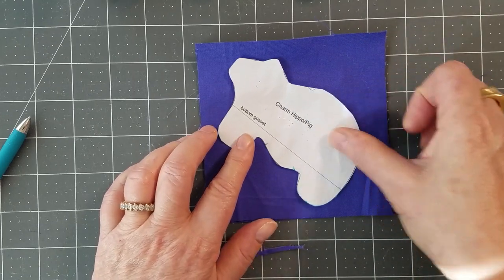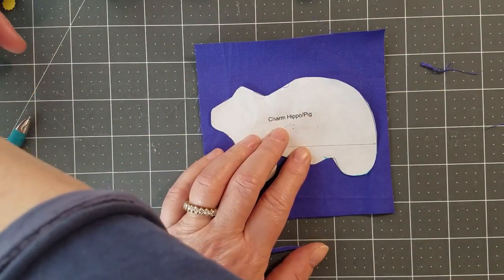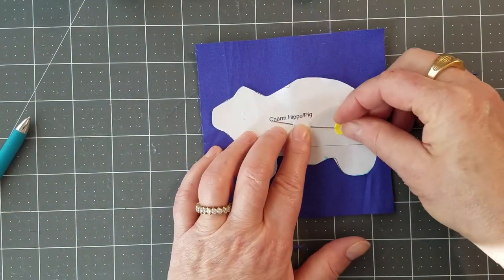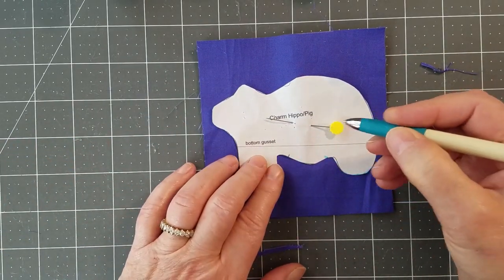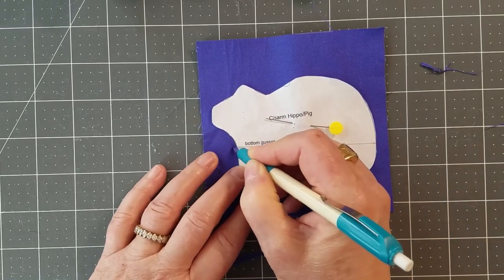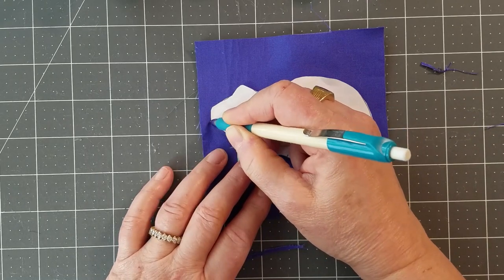You can also place the pattern at an angle if you need to — I'm not doing that for this video because it's easier to understand if I show it straight across. Once you've got it where you like it, just throw a pin in there. Now we're going to trace around the entire thing, plus trace the end points of the bottom gusset — I'll put a hash mark there, a hash mark there, and a hash mark there, and go all the way around.